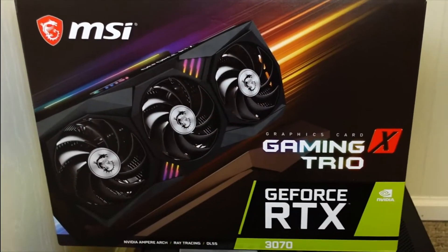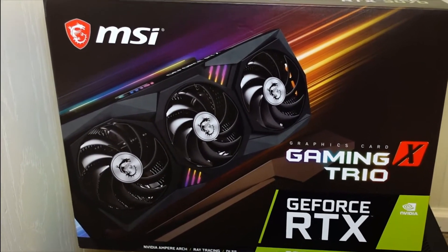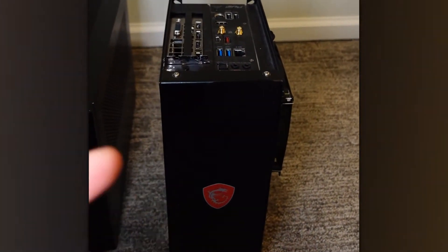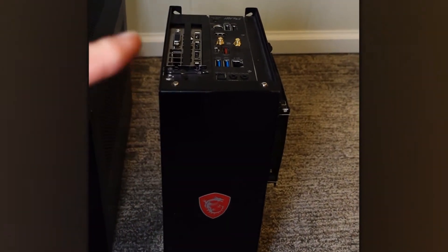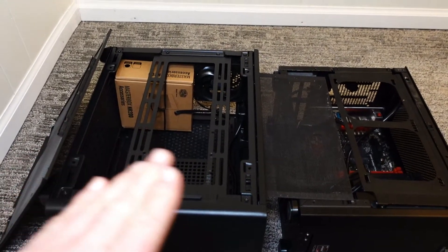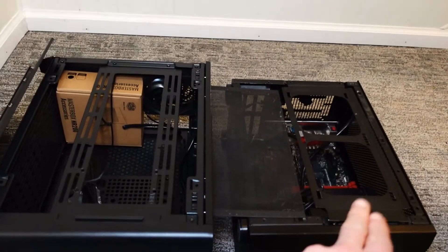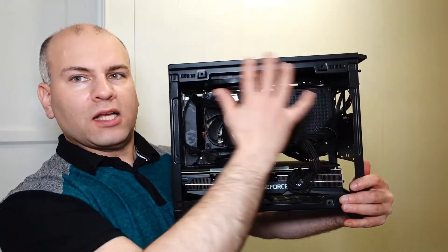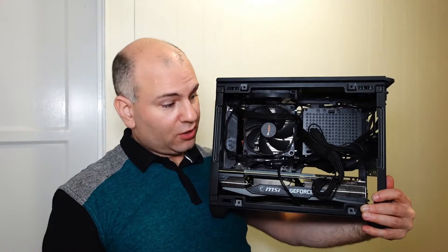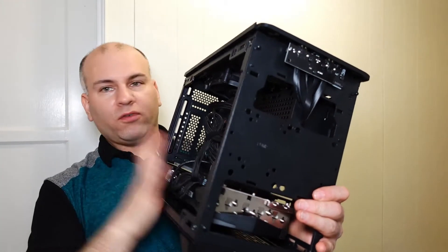The NR200 supports up to 330mm, and my graphics card is about 323mm — so the NR200 is up for the job. The Velka case is limited to about 298mm, so that's a no-go. Comparing the NCASE M1 and NR200 side by side, there's clearly no shared design inspiration. The NR200 has a large opening that makes it very simple to slide a large graphics card in and out.